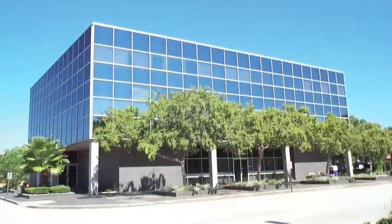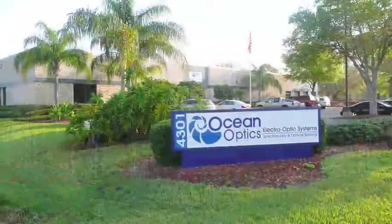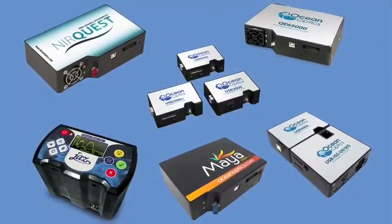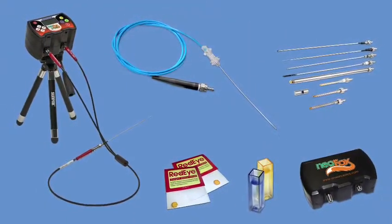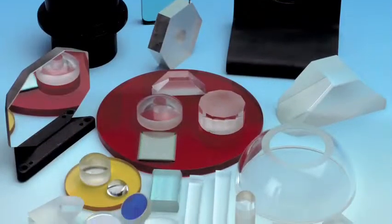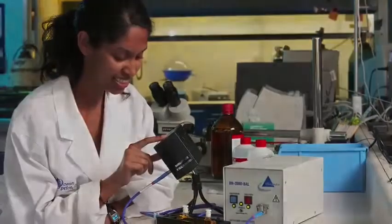Meet Ocean Optics. With over 1,000 products, including spectrometers, chemical sensors, metrology instrumentation, optical fibers, OEM components, and optics, no task is too large or too small for Ocean Optics.